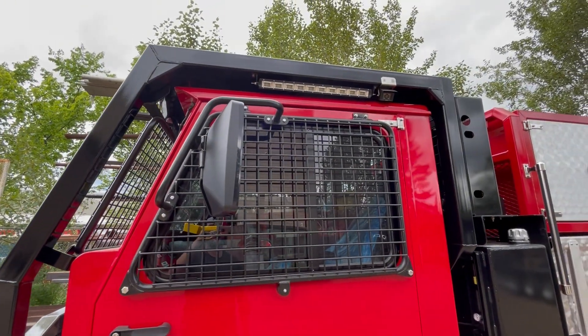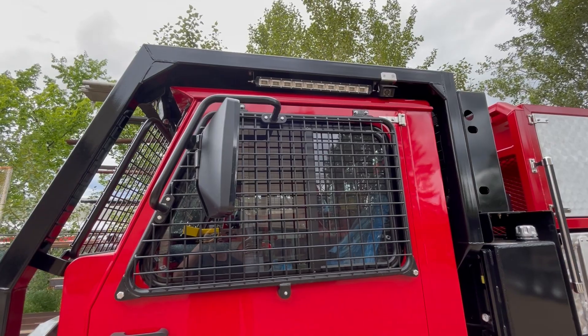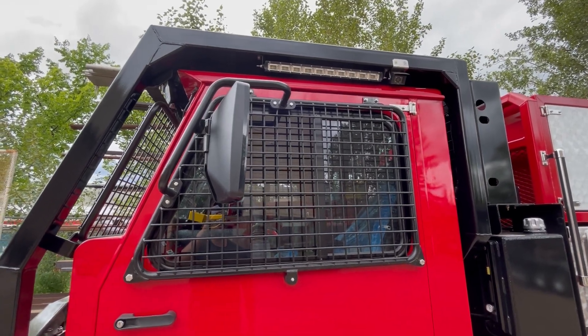On the side there we have the cameras mounted for the side of the unit as well as another scene light bar.